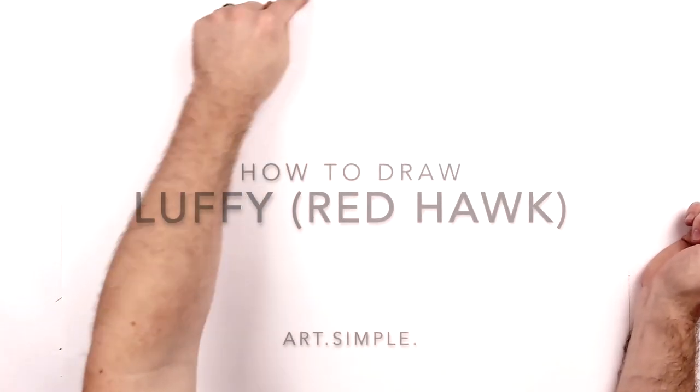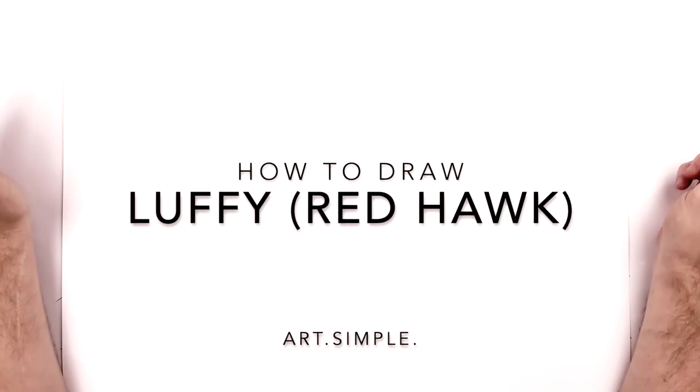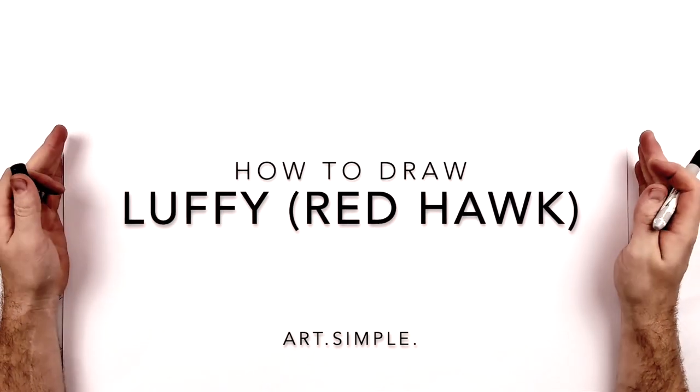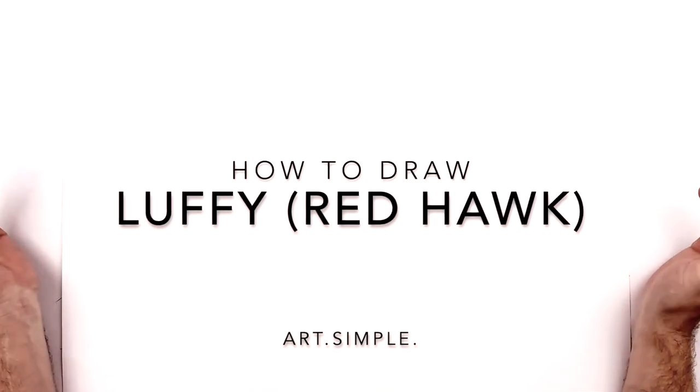What's up everybody, welcome back to another drawing tutorial. Today we have Luffy doing Red Hawk in his Wano costume. I'm on landscape orientation paper. Use a pencil and eraser for these, and hit pause if I go too fast for you. Use these tutorials any way you want.